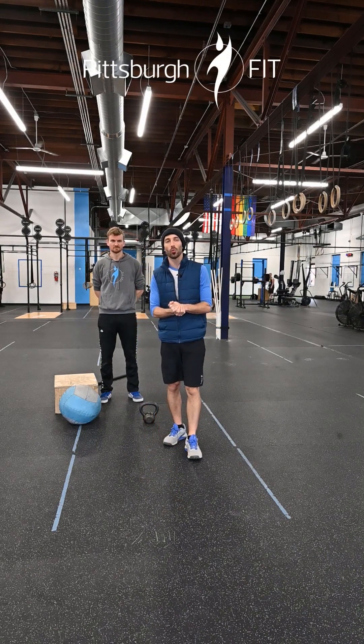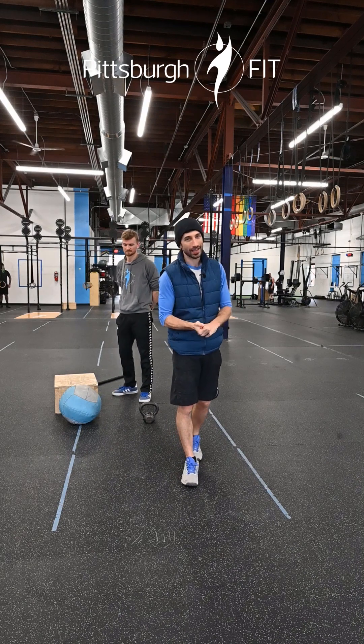Happy Saturday. Today we're going to start our warm-up with squats, good mornings, and calories on the rowers.